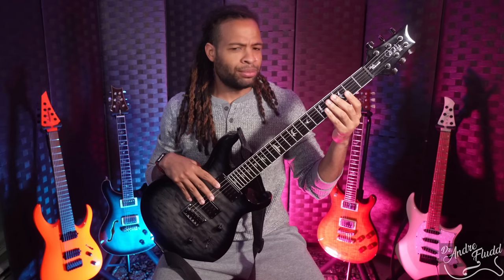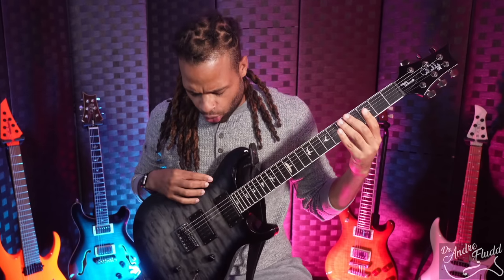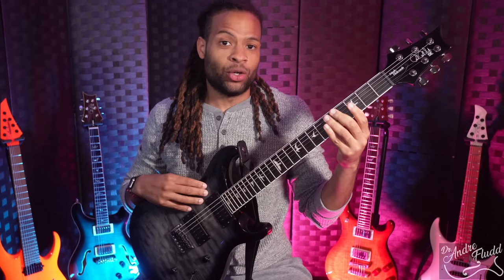As a jazz guitarist myself, I've never seen this before, but this guitar came tuned to something called C-drop, I believe. And the neck pickup is also really high output, which is also kind of strange. But anyway, I was able to do a little bit of tweaking on my settings and get a really nice jazz tone.